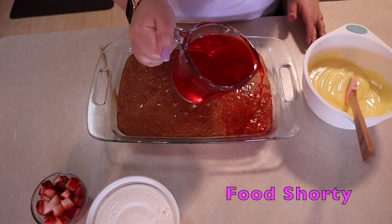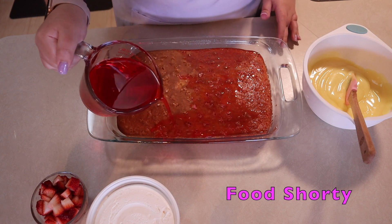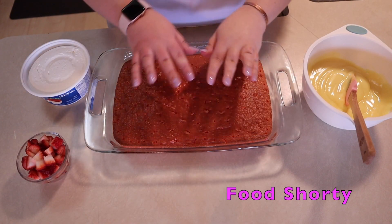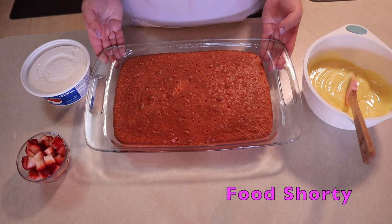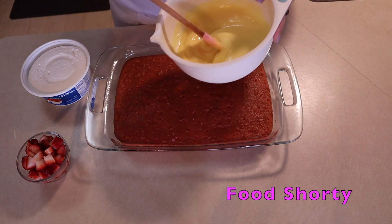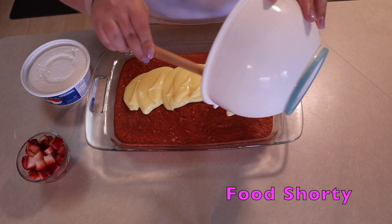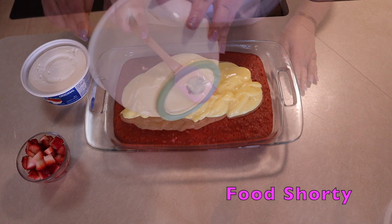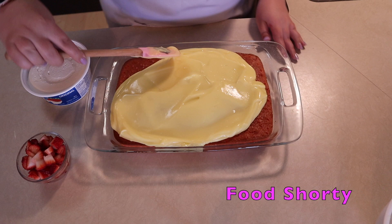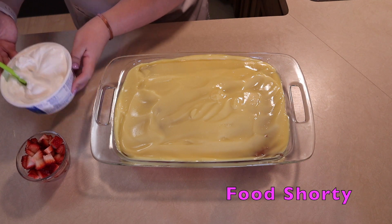Now I'm taking my liquefied jello and pouring it all over the cake. I know this probably seems a little weird, but trust me — the cake is going to soak up all of that liquid and absorb all that strawberry flavor. It's going to be absolutely amazing. After a minute or two for the cake to soak up the jello, I'm going to add my pudding on top, using a spatula to spread it all the way to the edges, making it as even as possible.